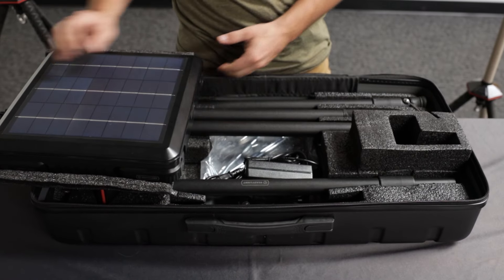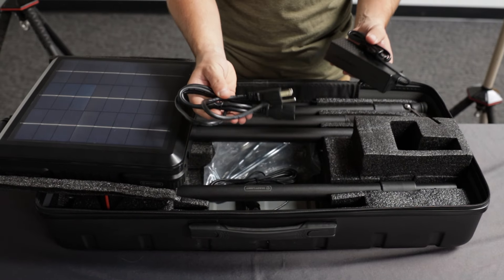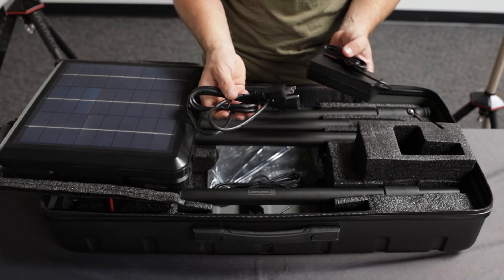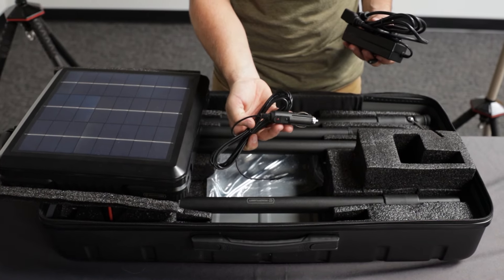Let's talk about the charging capabilities off the wall. This is your standard brick that you're going to get with it. The AC charge takes about roughly two to three hours to charge fully. We've also got a DC output so you can charge it on the go.